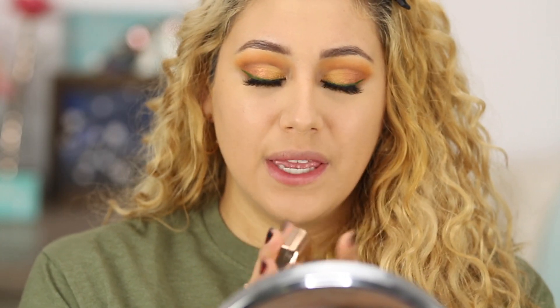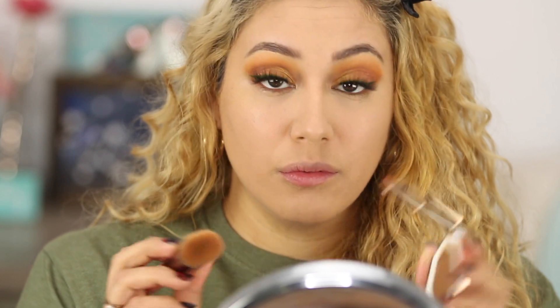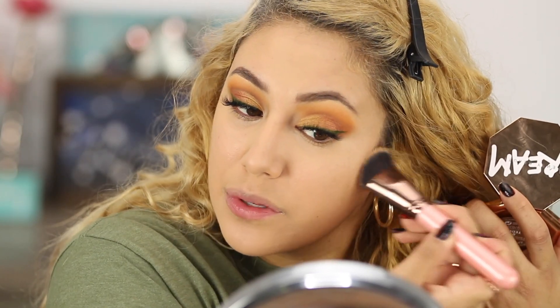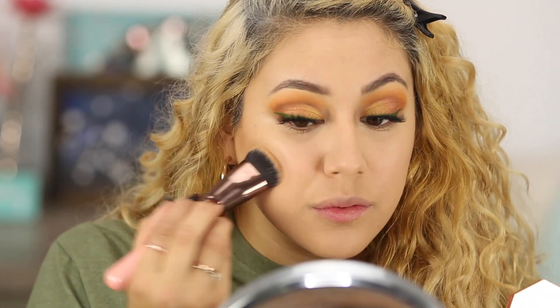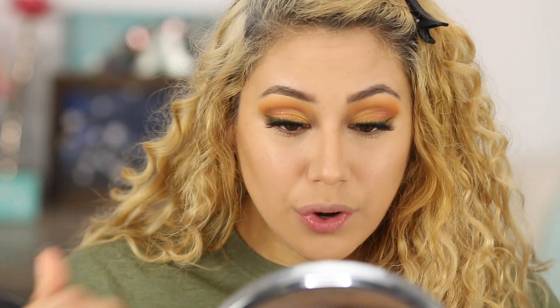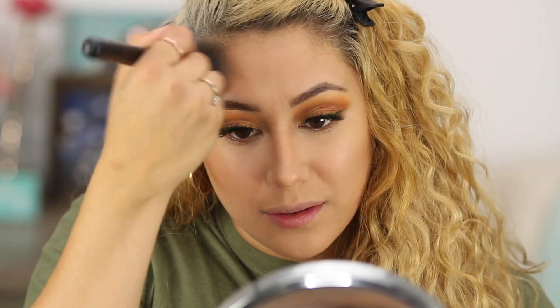I'm going to use a little bit of the Fenty Cream bronzer in Teddy for contour and then something different for bronzer. This one is really dark so I have to be careful. If you're going to get this Fenty Cream bronzer, get the lighter one — Teddy 04, not 05. I should have returned this one and got that, but here we are. For bronzer I'm using the Perpetually Tan from the e.l.f. Primer Infused Bronzers — it's really pretty and it's matte, so it just gives that bronze look.